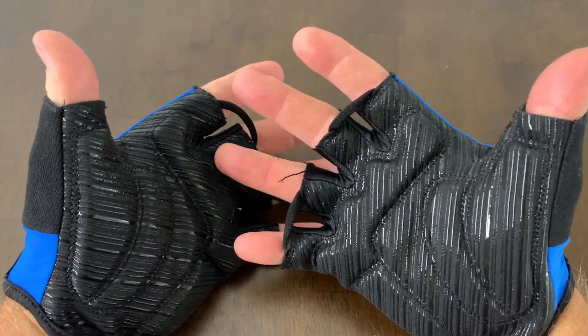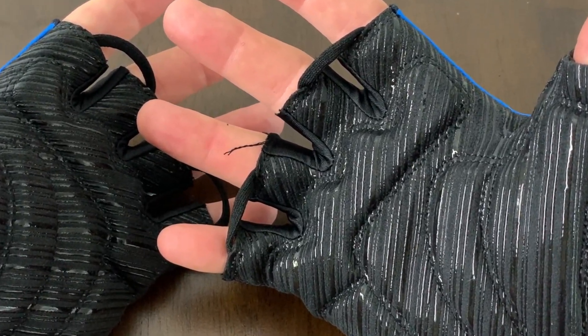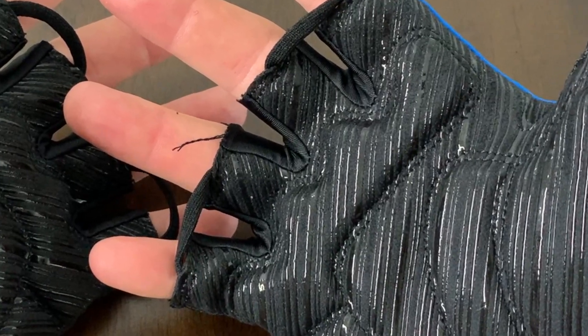I really like these gloves. I think you will too. So if you're looking at them, I hope you found my video helpful.